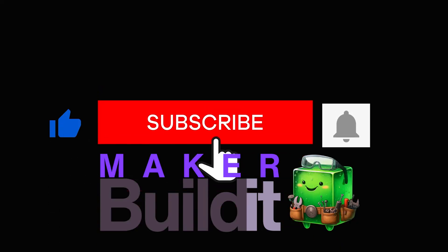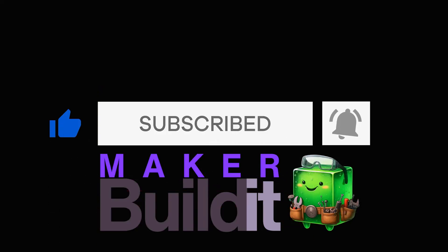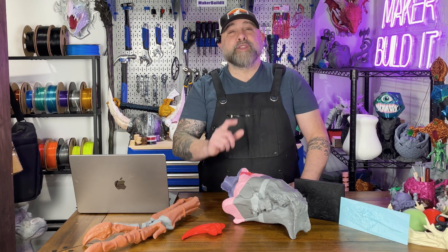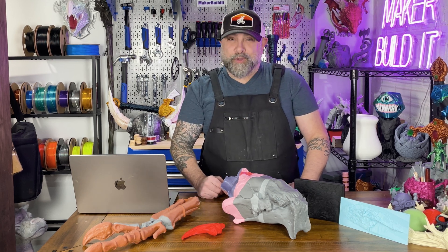For more on 3D printing, DIY, and maker projects, make sure you like and follow Make or Build It. And remember, keep on making. Sometimes the coolest things you can print aren't the newest ideas — they're old stories told a new way. See you next time.